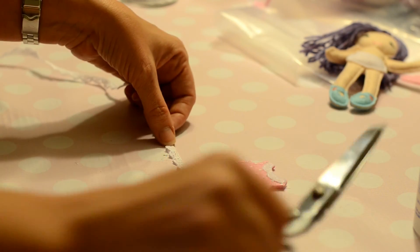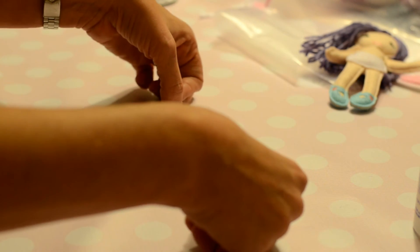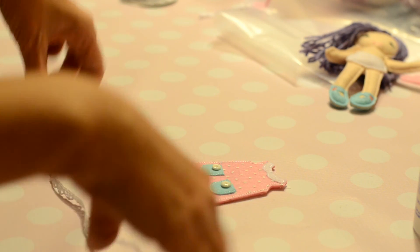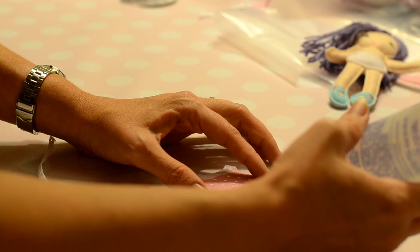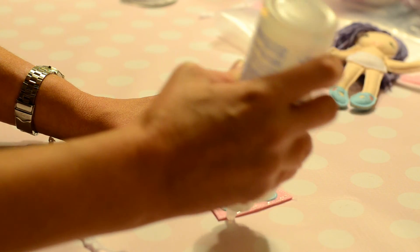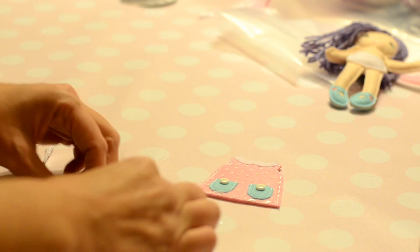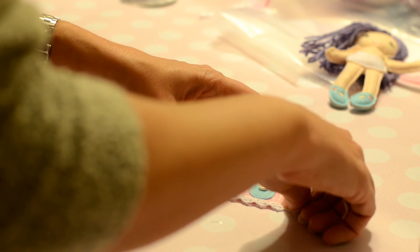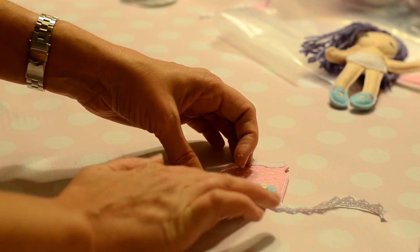I also glue lace trim around the outside bottom hem to finish it off. Then I sew the back of the dress and the collar.